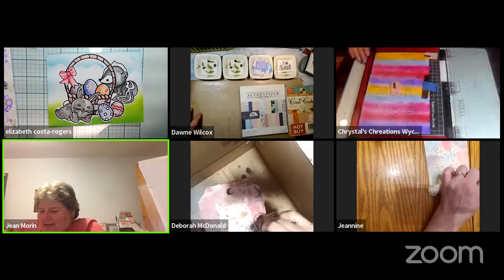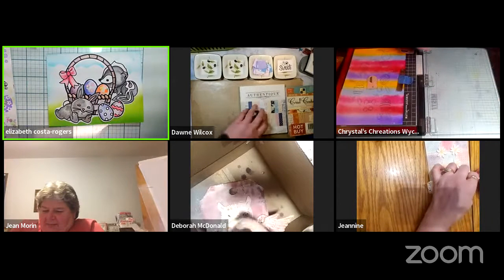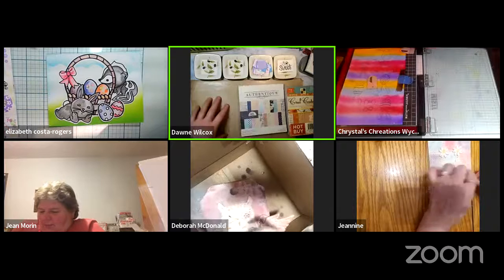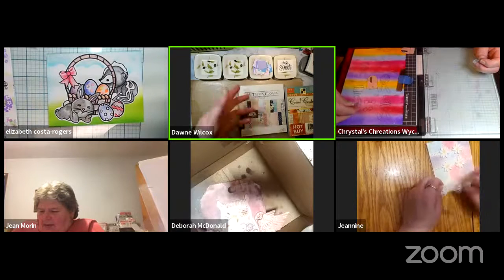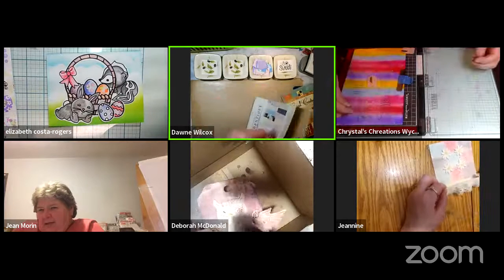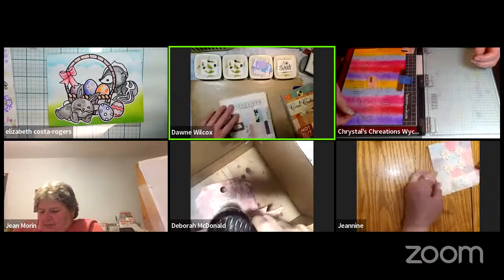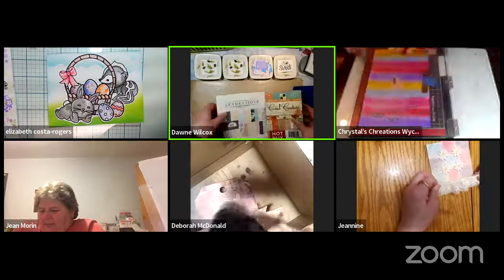Elizabeth reminds Don she is on mute and not to forget to unmute. Don is still cutting with the Cricut — she had to pick papers and forgot to set them up first. The Cricut noise might not be audible to others.